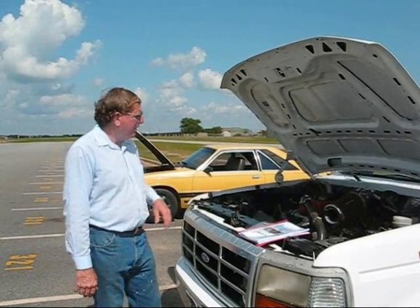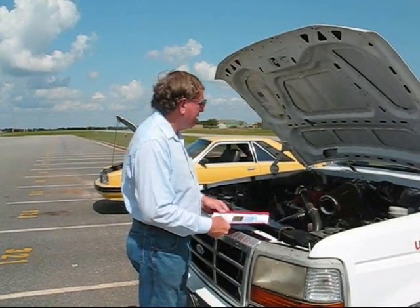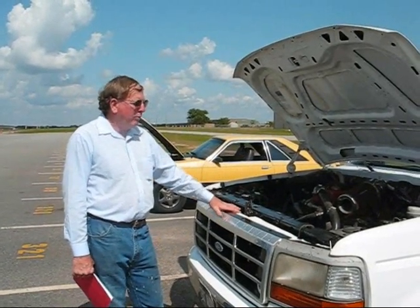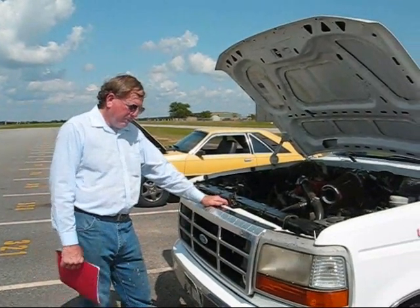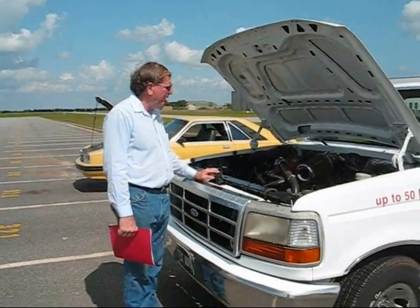Now, these vehicles run clean, they run safe, they're comfortable to ride in on the highway, and they run good in traffic. Every one we've built so far runs over 100 miles an hour — every last one of them. Everybody calls me and says 'I bet they won't run 40 miles an hour.' Wrong. These things all run 100 miles an hour or better.